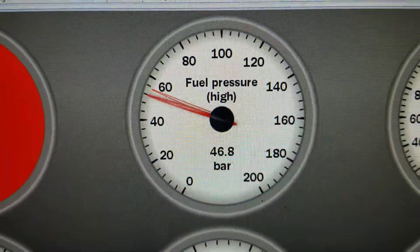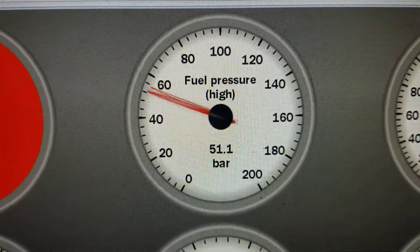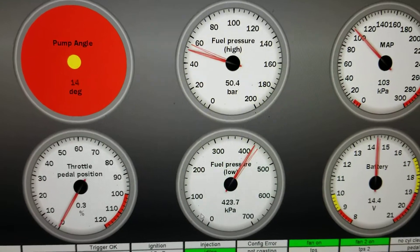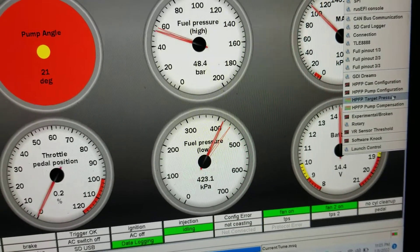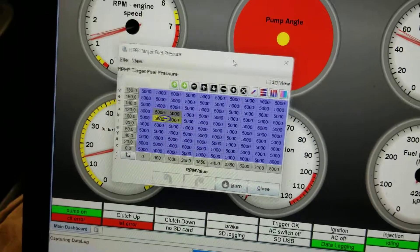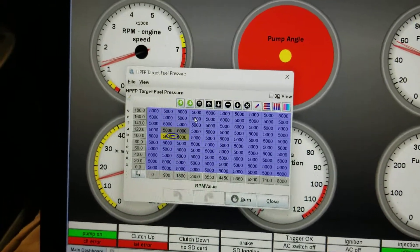But that's the winner. The winner is we are controlling high pressure — kind of. We have a PI regulator. We have a target table. We have some magic. That's the table which is currently 50 bar across the board.